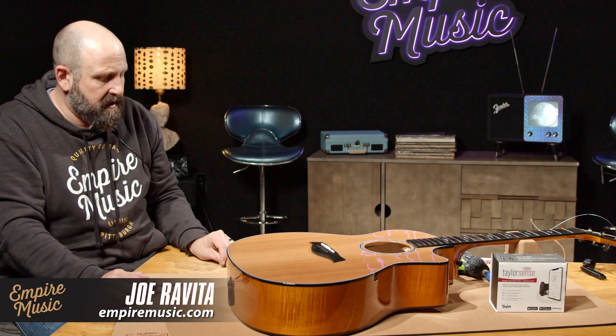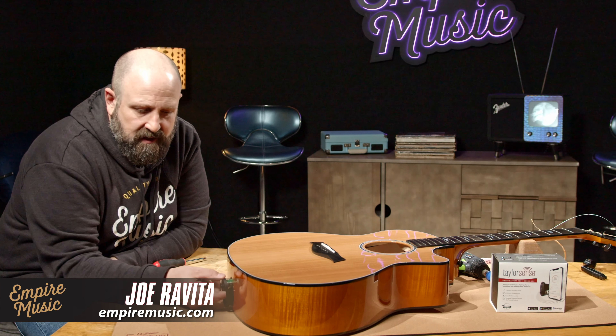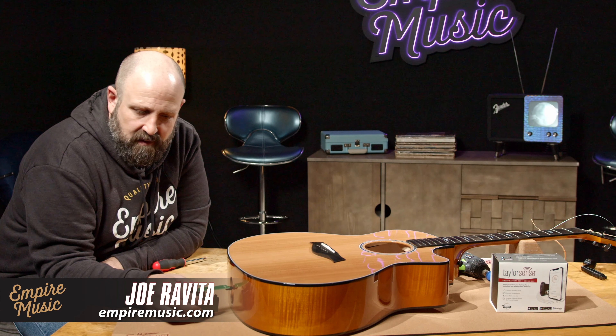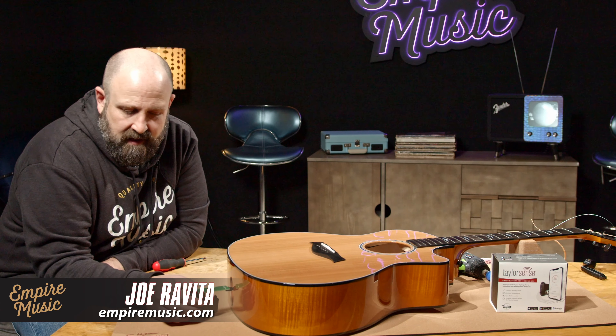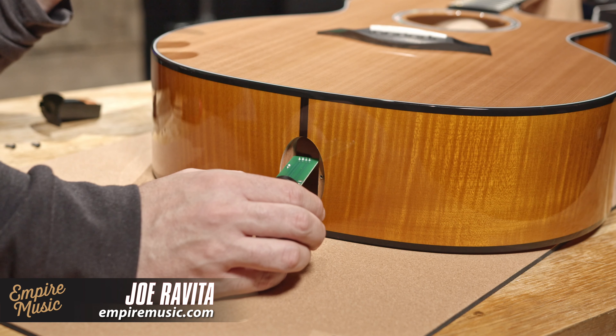We've got both screws that we're going to need here in a second — we're going to set those to the side. Now we're going to go ahead and reach inside. Here's our old system, and it's nice and loose because we just undid that clip to give ourselves a little bit of slack.